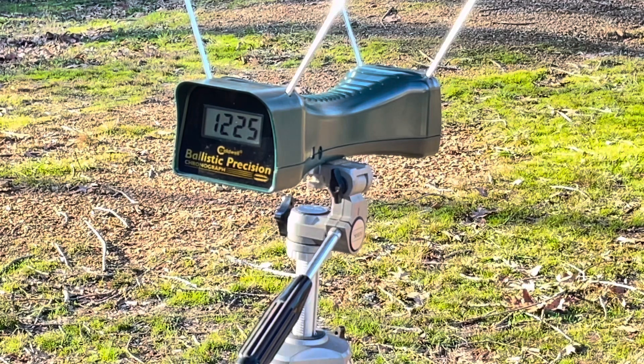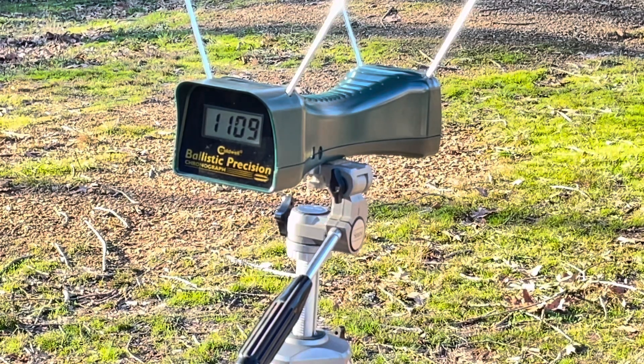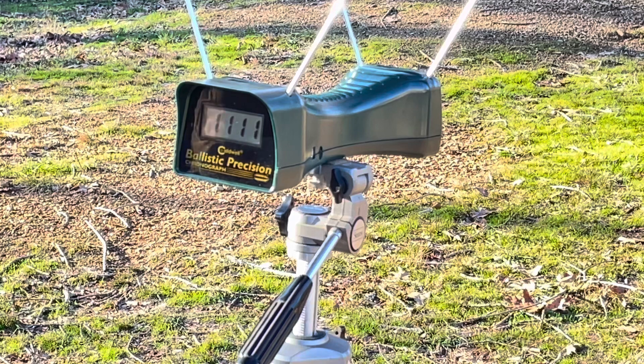Last one up is going to be even less fun to shoot - Federal Full House 158 grain .357 Magnum out of a two-inch J-frame size gun. 1109. And 1111. That's no fun, y'all.